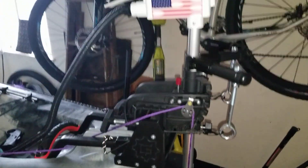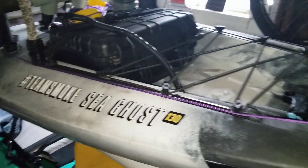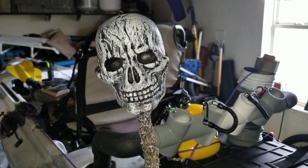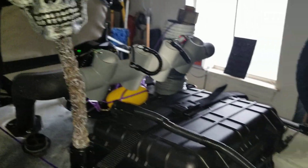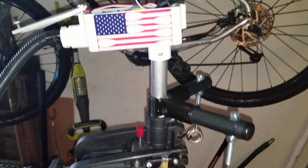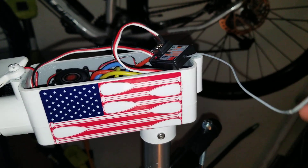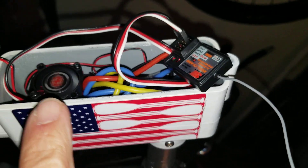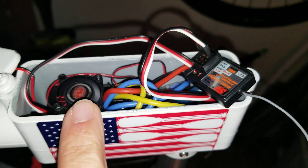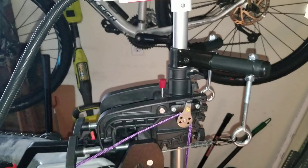Getting ready to start some upgrades to my remote control trolling motor on my Vibe Seaghost. My trolling motor setup is opened up so you can see what's in here. This is the receiver that gets the signal, and right there is an ESC for a rock crawler that becomes my PWM. Everything I need for the trolling motor is right there.